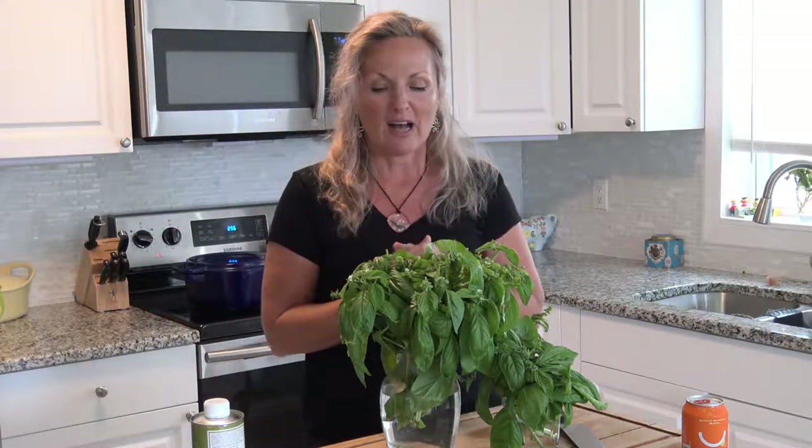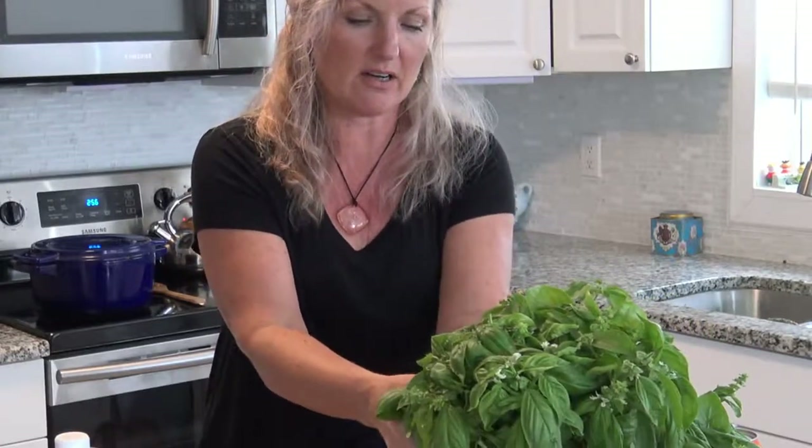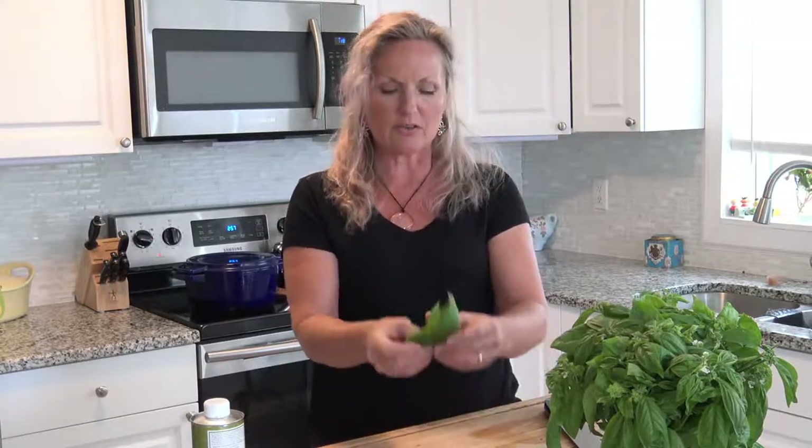I have a few techniques I want to show you and one of my favorite things to do with basil. We're going to start by taking off a bunch of basil leaves. When you just want to sprinkle some basil on top of a salad or any dish, use it like parsley. Smell it — if you like the smell, put it in the dish. We know it's great in Italian, but I wouldn't put it in Mexican.